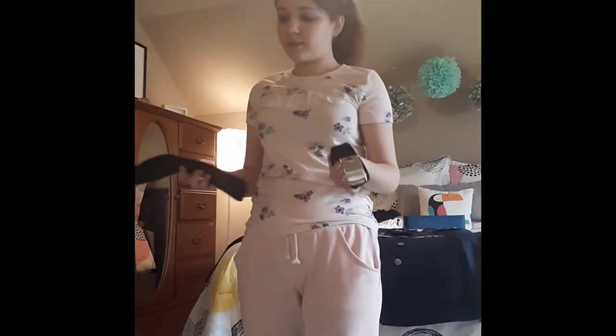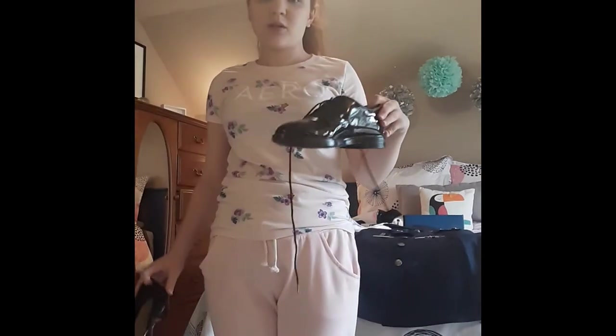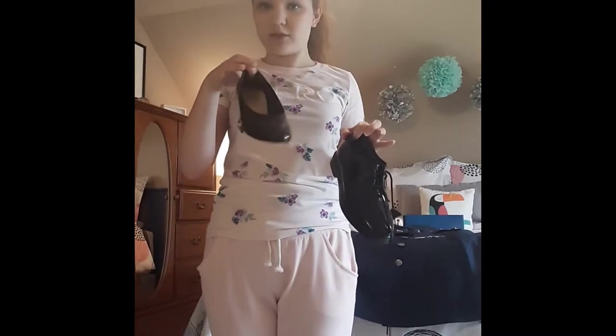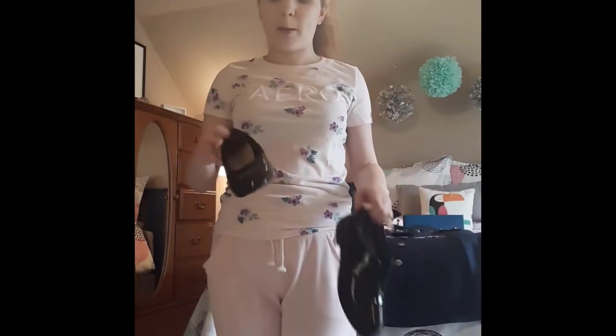You're going to need your belt and your hat. You're going to need your shoes. For the pants, you can wear these, or these for the pants as well. But these are for the skirt. You can also wear flats for the skirt. These do not go with the skirt, of course.